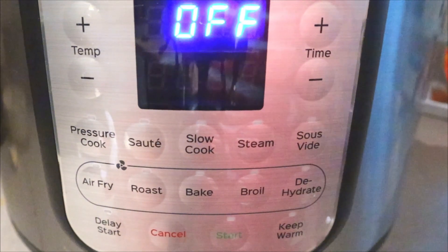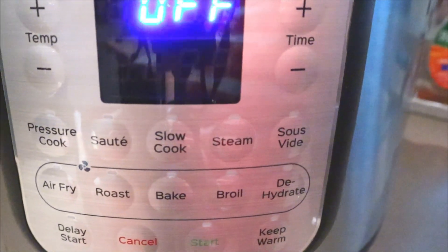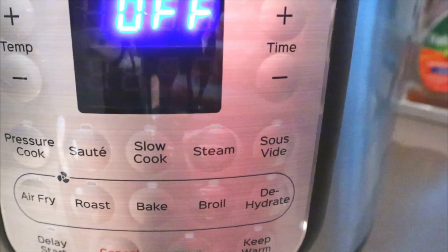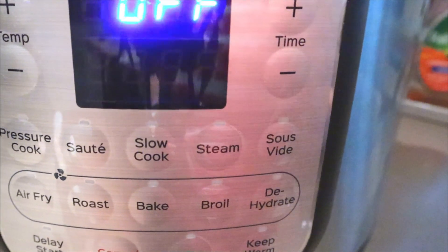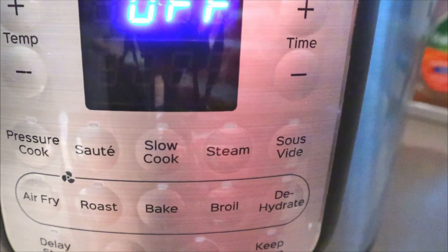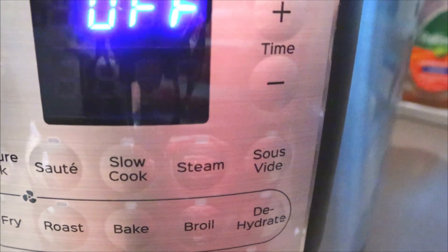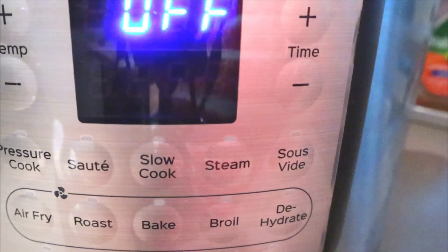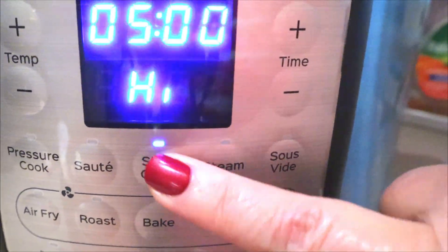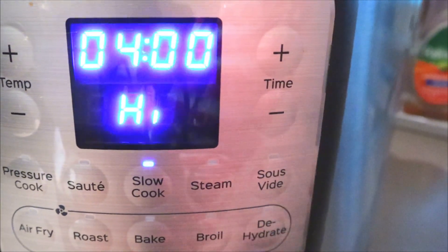So now we're going to put this on slow cook for four hours on high. Typically when I do slow cooker recipes I always do them on low — I don't think I've ever made a slow cooker recipe on high — but this one does call for four hours on high and it does not give an option. You know, sometimes they'll give an option for four hours on high or six to eight on low, but it doesn't give that option so I'm just going to do it according to the directions: slow cook on high for four hours. I'll come back and show you what it looks like.